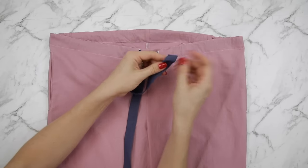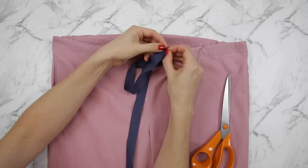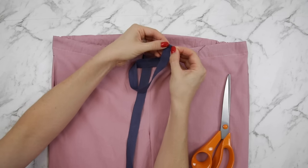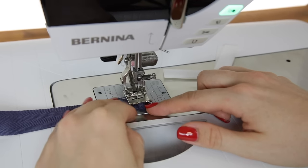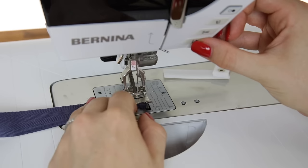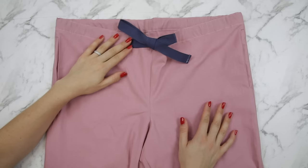The final thing is to finish the ends of your tie. I'm simply going to trim, fold once a quarter of an inch or five millimetres, fold again a quarter of an inch or five millimetres, and run that through the sewing machine sewing close to the inside folded edge. If the ties are quite thick, start in the middle and sew out to one side, then start in the middle and sew out to the other side. And there you have your finished scrub pants or trousers.